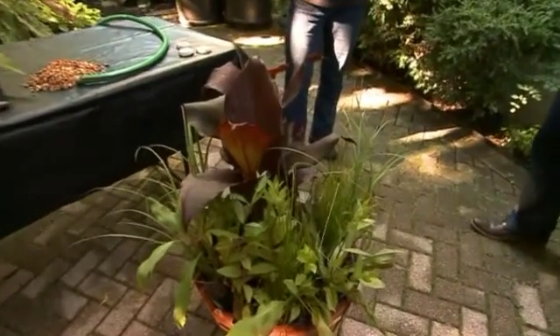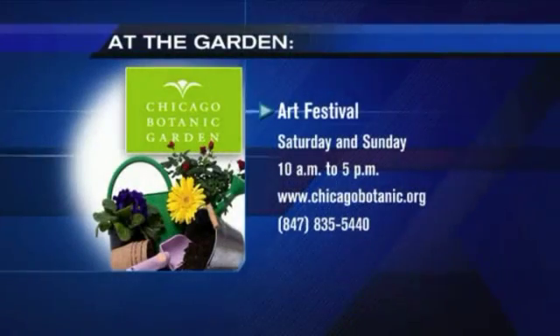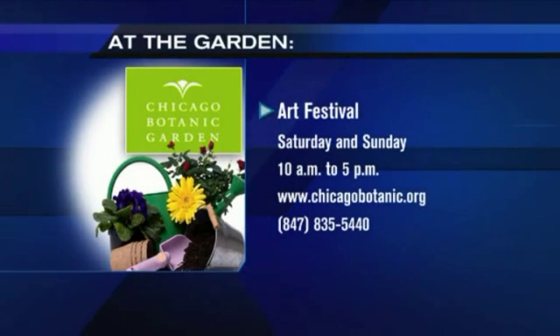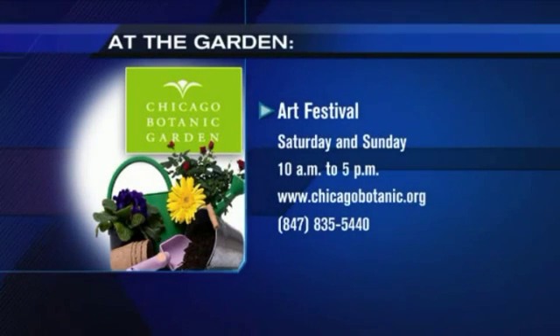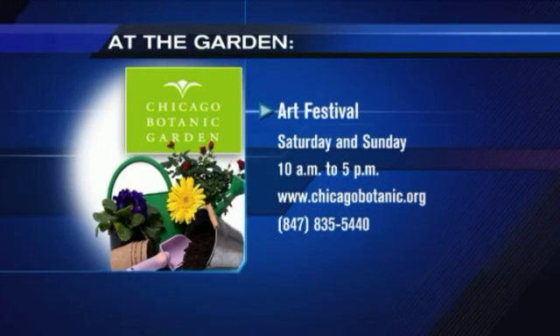Great for decks, great for backyards — something different. Very beautiful and easy to maintain. Just top it off every week. Thanks so much, Cindy. This week, check out the arts festival Saturday and Sunday, 10 a.m. to 5 p.m. Visit ChicagoBotanic.org for more information.